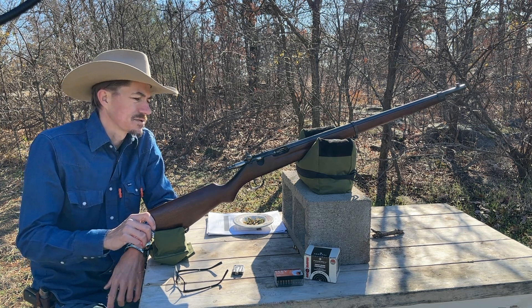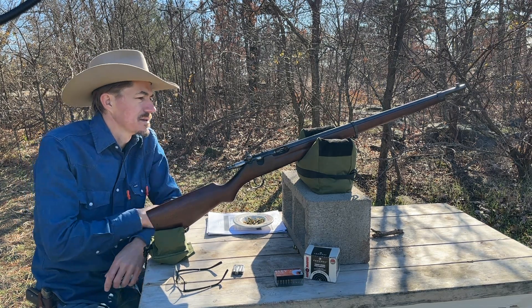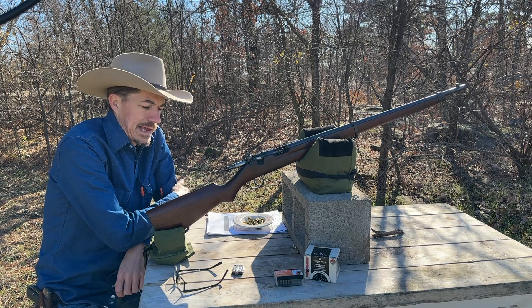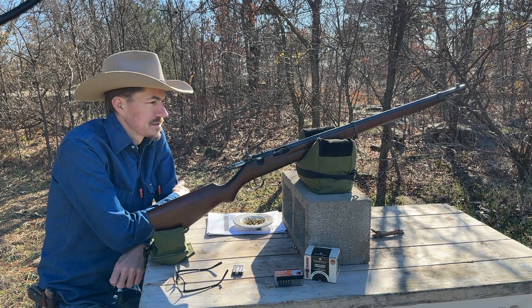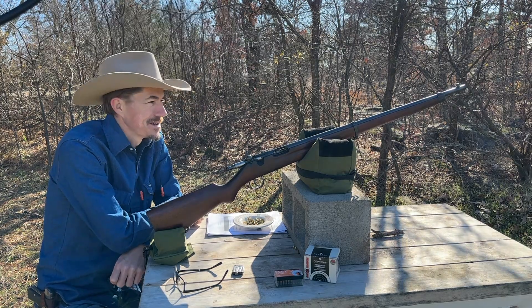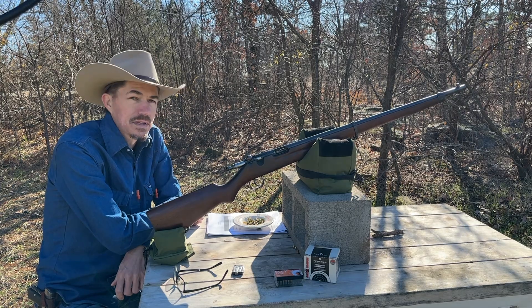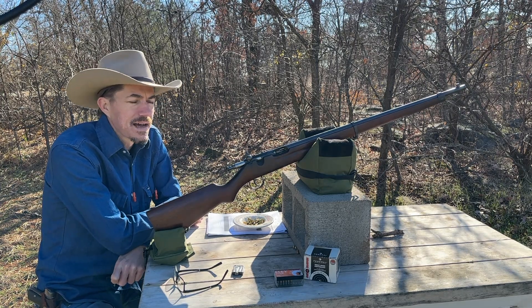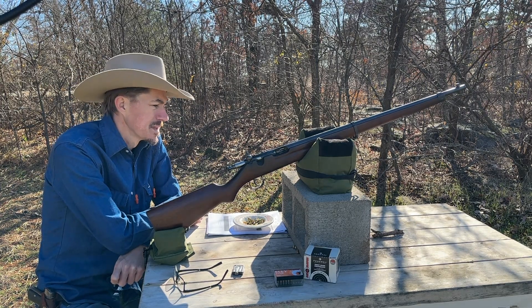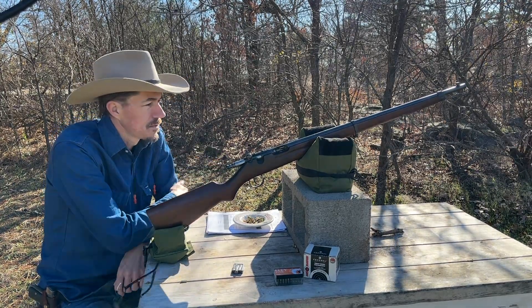It's an interesting rifle. The reason I bought it is because it's in such impeccable condition. I really didn't know much about these rifles. I had to go do some sleuthing on the internet, and there's not a whole lot. You have to really get into some forums to find guys that know a lot about these, and there are a lot of little differences along the way.